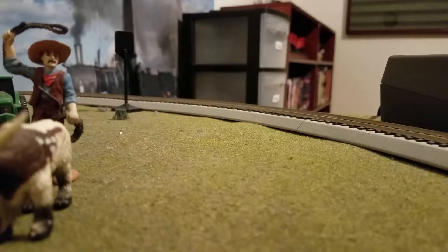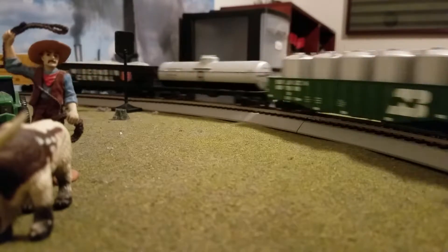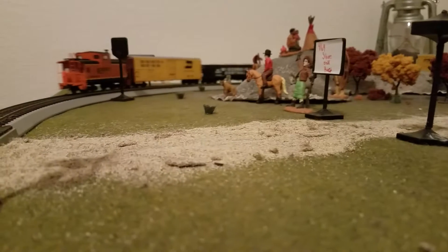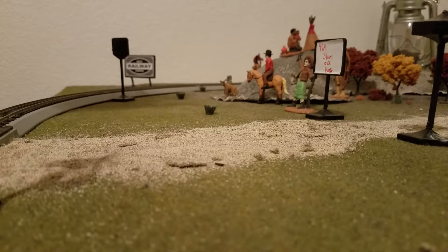I've also got four Union Pacific coaches — they are Walthers by Bachmann. Fairly nice cars, they look very much like the prototypes. Those are $24.99 each and I want four of them, because I believe only four will fit on my layout considering how small it is.